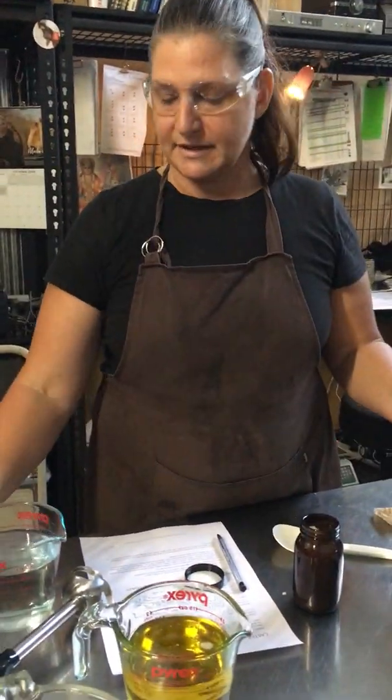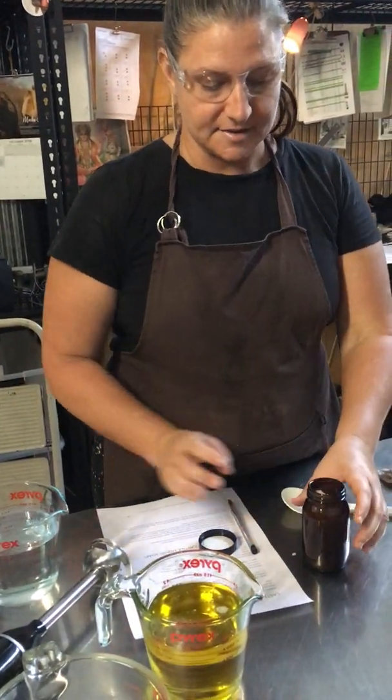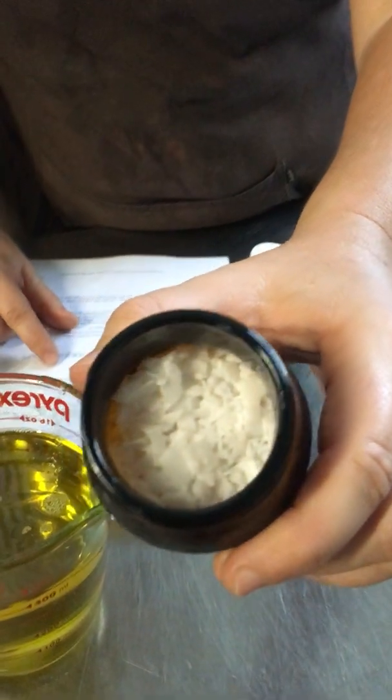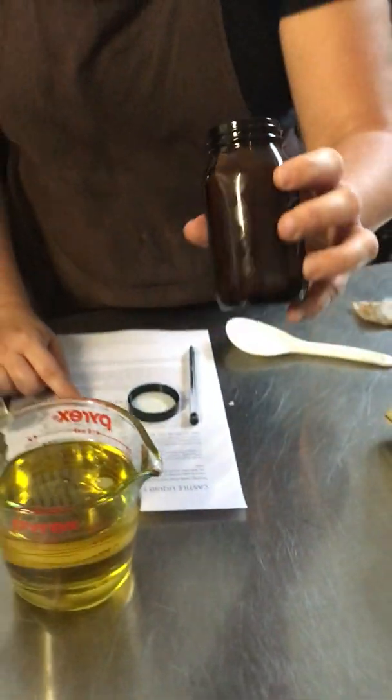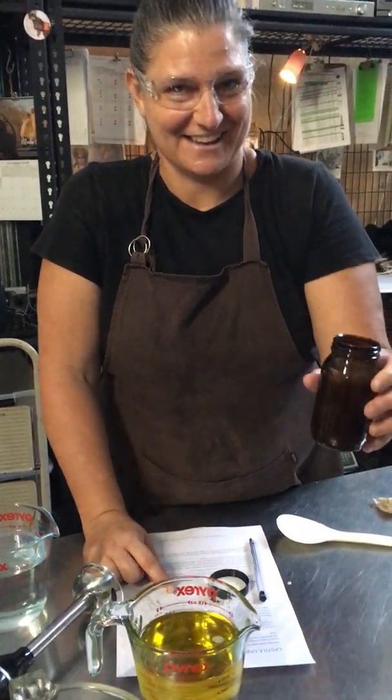The ingredient you need is distilled water. You want distilled because it's devoid of minerals so it won't mess with the overall working of your recipe. You need potassium hydroxide, and this is an alkali — it will burn your skin. If you remember Fight Club and the kiss on the hand, that was that. So wear gloves.